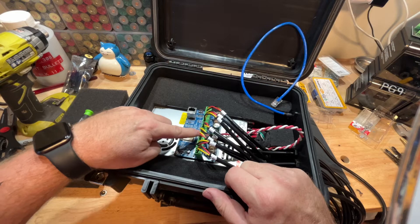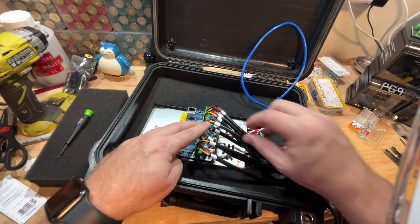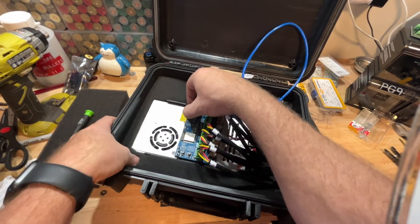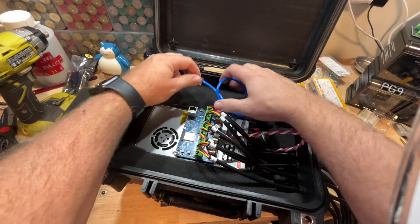Now the last thing you want to do is double check all your work. Double check your wiring, make sure everything is wired the same, and make sure all your positives and negatives are going where they're supposed to go. Plug in that Cat5, do one last check, and then it's time to plug it in and see if we've got lights.